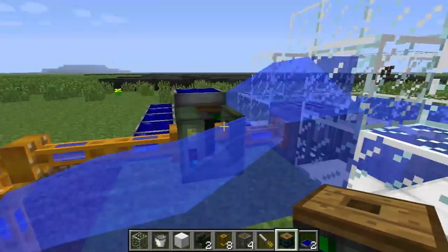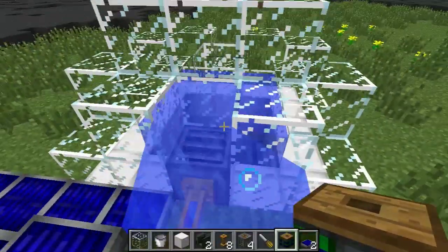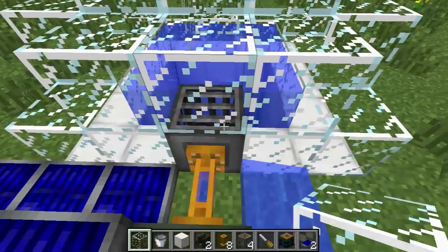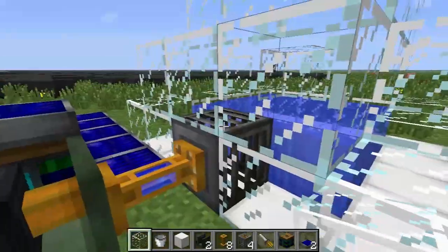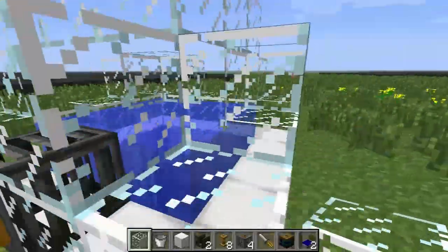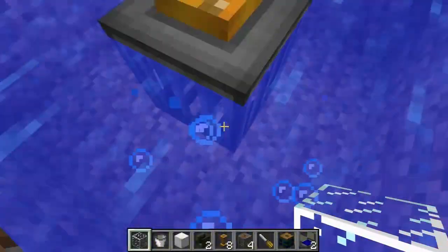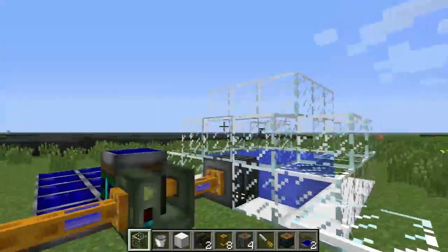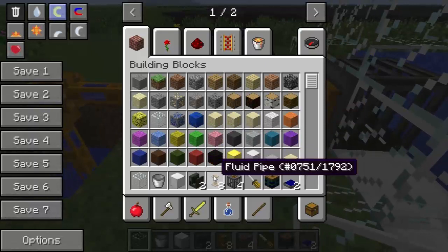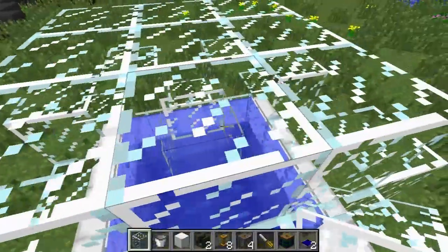Oh my goodness, something bad just happened. So make sure your grate is inside the enclosed container, because as you can see that top part of the grate was exposed. Since the container had filled up, it started dumping water into the world — but luckily that stopped before catastrophe. So that is the pump, fluid pipe, and grate. Thanks for watching and I hope to see you next time. Toodles!